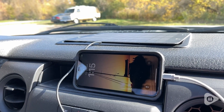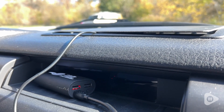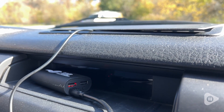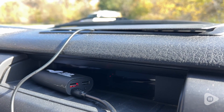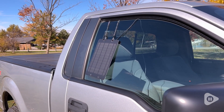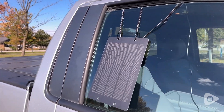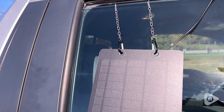I use it to charge my cell phone, power packs for charging camera batteries, camping lanterns — you name it. I like that it's made of high-quality rugged materials. It's waterproof, UV and scratch resistant, and is designed for outdoor use.